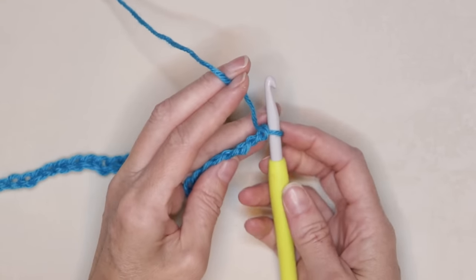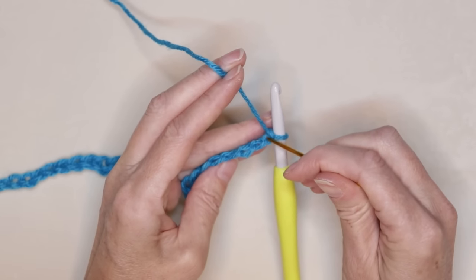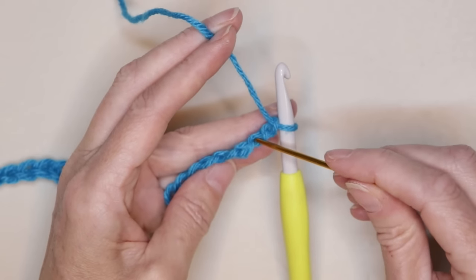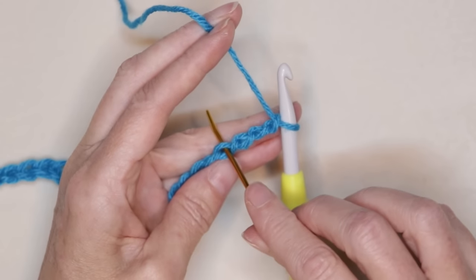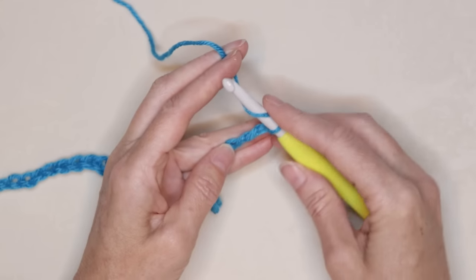Now we want to roll that chain to the side and look for our back loops. The first back loop is right underneath our working yarn right here. So there is 1, here is number 2, 3, and here is 4 — that's right where we were pinching. That is where we're going to start our wrap.